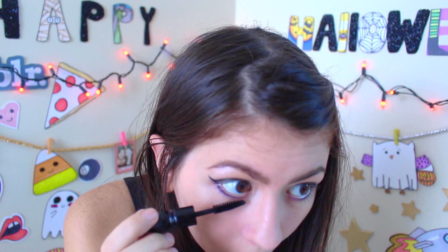Then you blend it with your finger, like that. So now my eyes are almost done. I'm missing my mascara — this is from MAC.